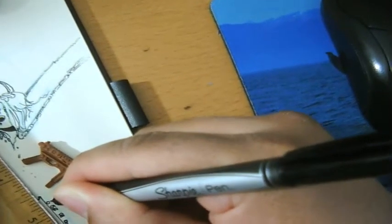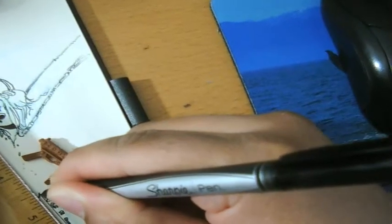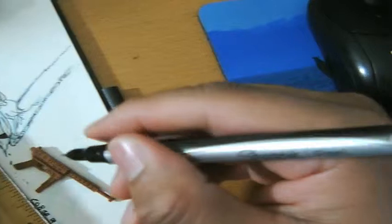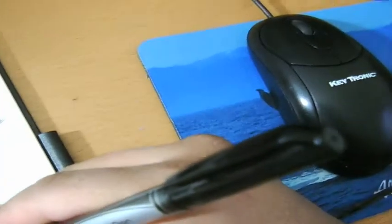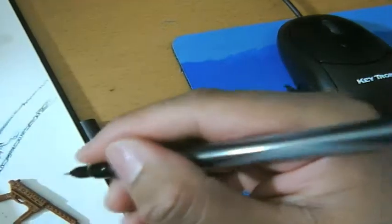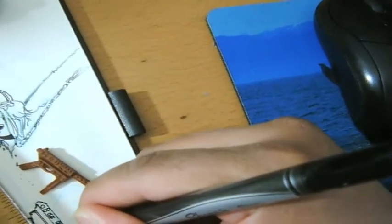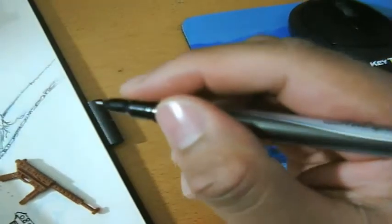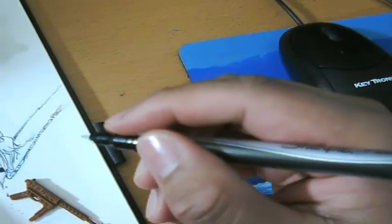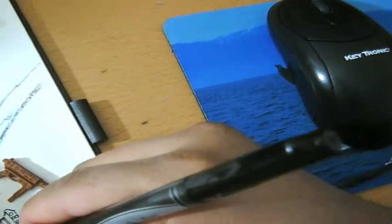Once I get complacent and bored with what I'm doing, I move to a different part so I can keep that inspiration going. And if you see in the close-up that the lines are pixelated or jagged, they're not like that on the real drawing — it's just because my camera sucks and I'm using really old equipment. The lines are actually pretty smooth and tight.